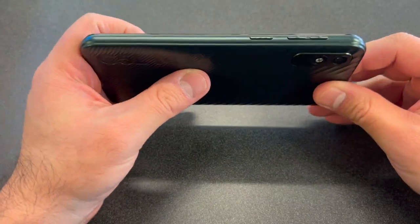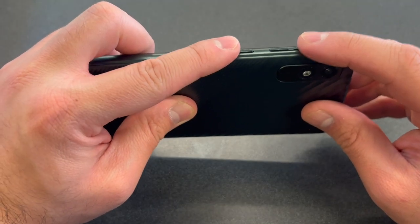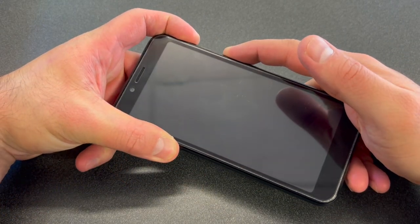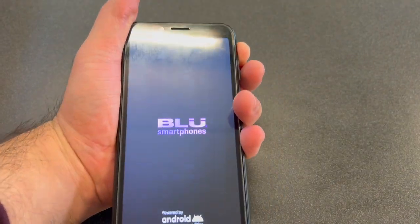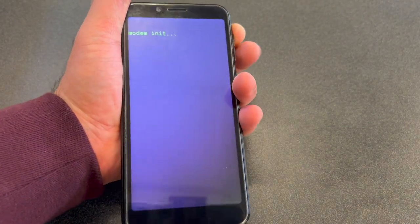Put the battery back in and put the back cover on. The two buttons you need to perform the reset are the Power and the Volume Up key. Press and hold these two buttons at the same time. Once the device comes on, release the Power button but keep holding the Volume Up key.